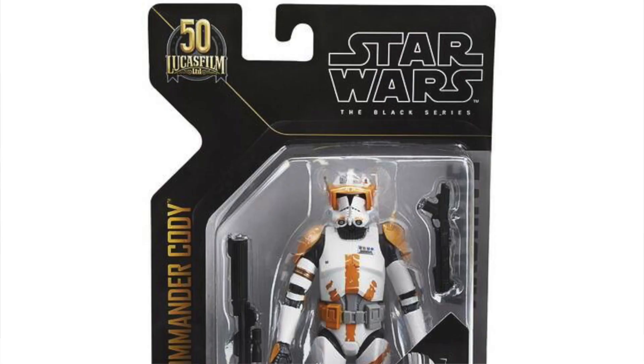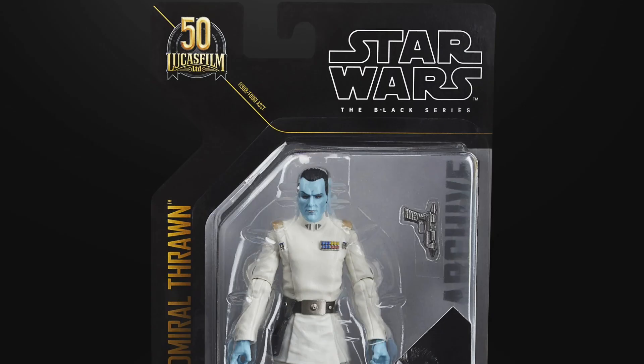Hey everybody, Ryan here on MNR Collects, and today I think I have something pretty special. It's my first ever time unboxing a Star Wars Black Series action figure. I would have told you a year ago that I hate action figures and think they're stupid, and I still might feel that way, but I needed something to collect that's Star Wars that isn't Lego. I got a lot of Lego behind me, so Black Series was kind of the obvious choice with all the diverse stuff they do from original trilogy, prequel trilogy, sequel trilogy, and everything in between.